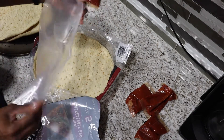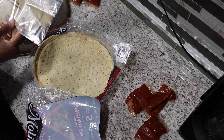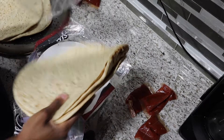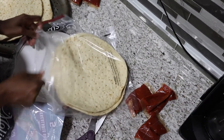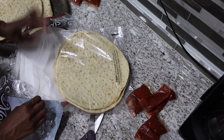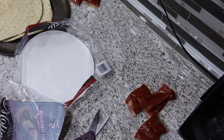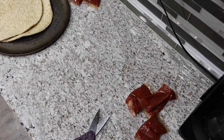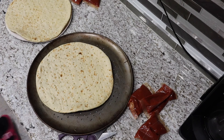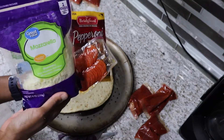It comes with this bag so you can put it in the freezer, and that's what I'm going to do with the other ones. I have everything for the pizza — I already had the pepperoni and the cheese that I need. I have more cheese in the fridge.